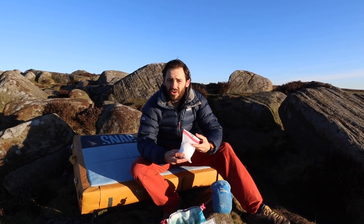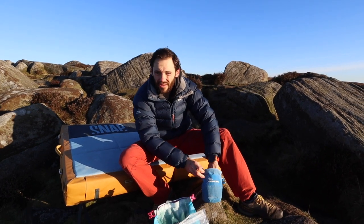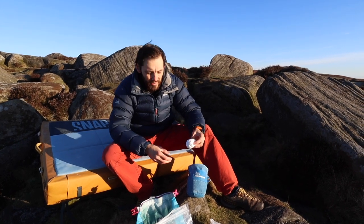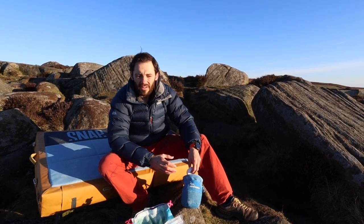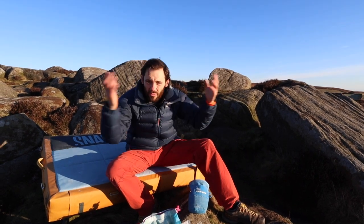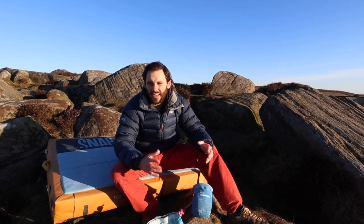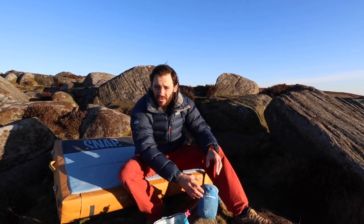We're going to start off with a chalk ball. This is a ball with essentially chalk inside — this one's been used quite a bit so it's shrunk down a little bit. A lot of climbing walls will only let you climb routes using a chalk ball. The reason for this is if you have loose chalk in your chalk bag and you fall off, you can often make big plumes of chalk into the atmosphere, which can aggravate people with allergies and means the climbing walls have a lot more clearing up to do. So a lot of climbing walls don't let you use loose chalk.